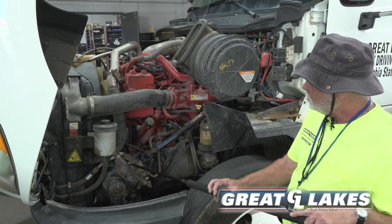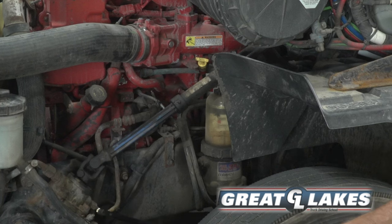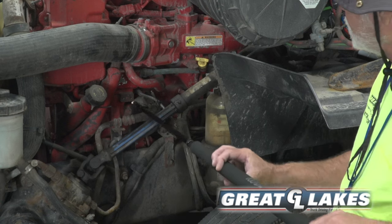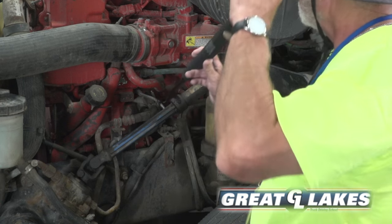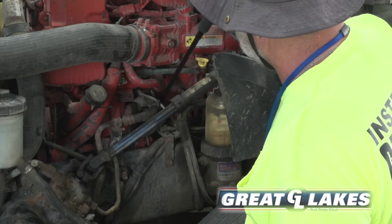I will follow my hose from the power steering reservoir to find my power steering pump. My gear-driven power steering pump is secure, not cracked or leaking.